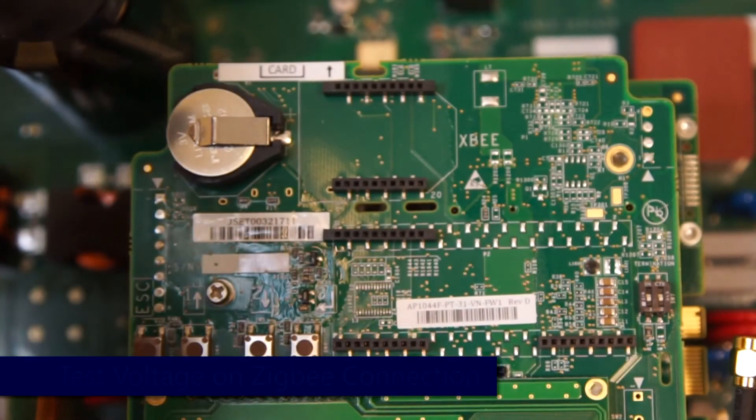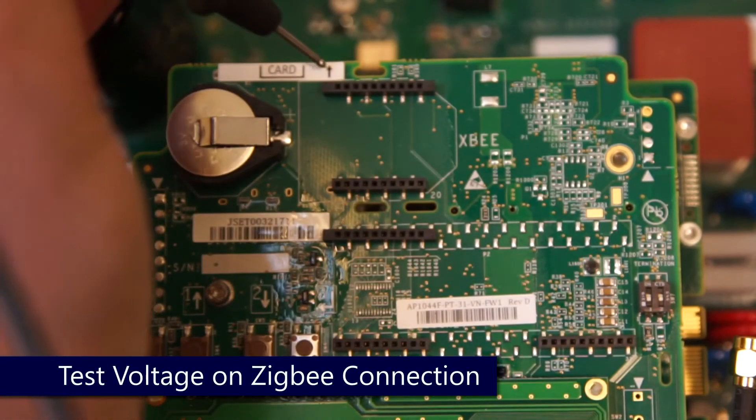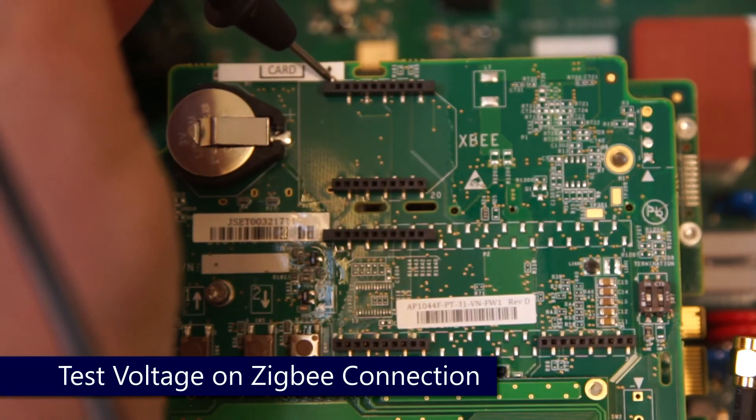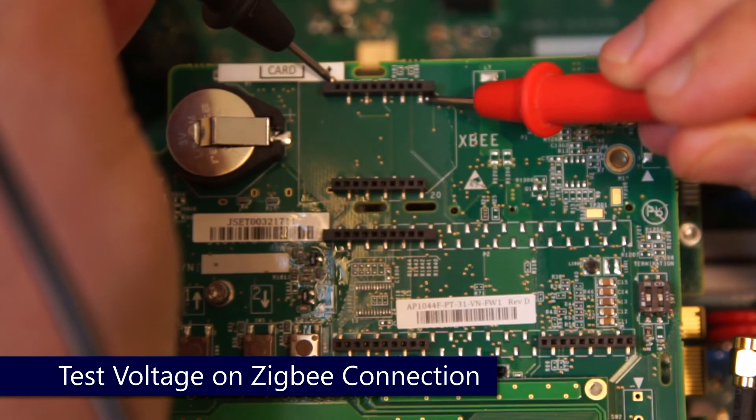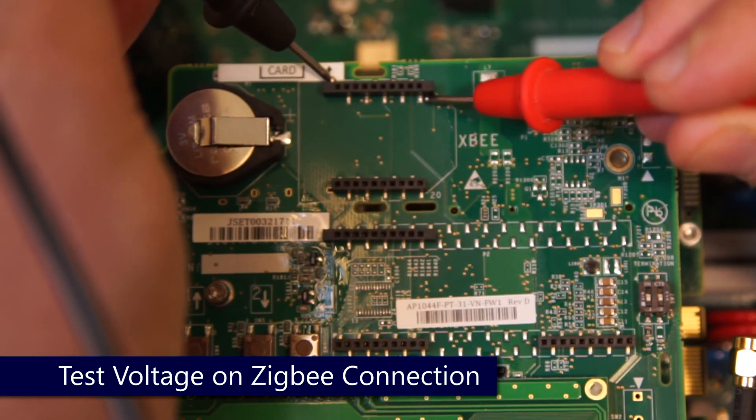To test the Zigbee interface, measure DC voltage on the upper left and bottom right solders above and below the 10-pin connector. We expect to see 3.3 volts.